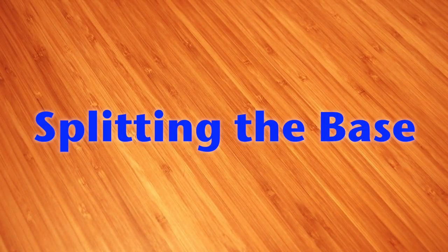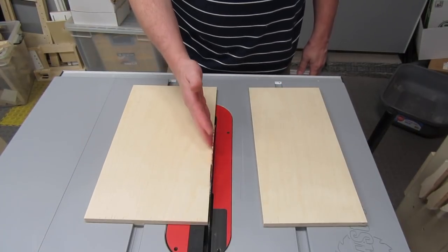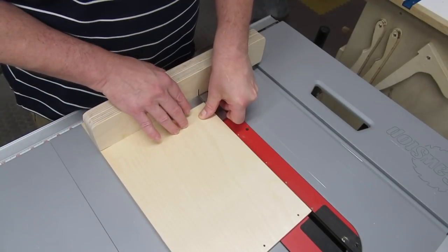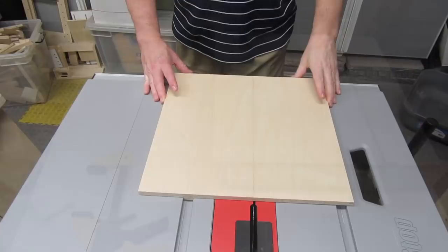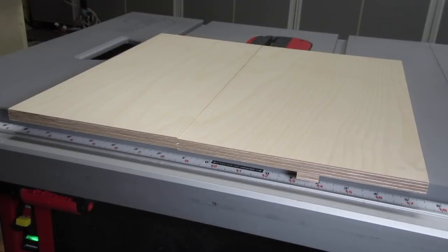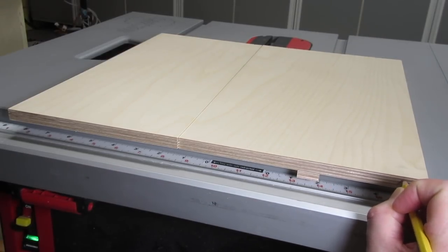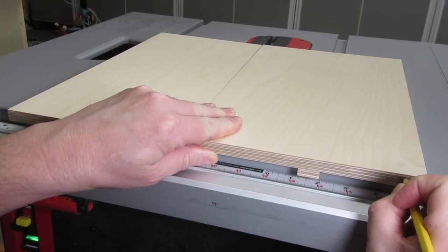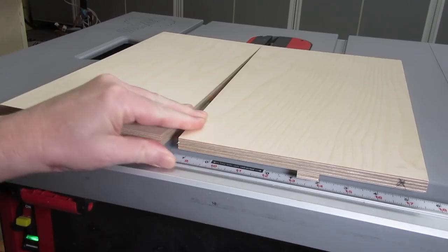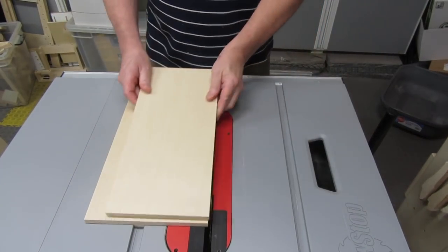This may not make complete sense at the start, but just bear with me. We're going to cut off part of the sled base so we have a side that's exactly parallel to the blade, which we'll use to align the fence. Then we'll put the base back together. Put your sled base in the miter slot, but before you cut it, put a mark on the end of the edge that has the runner on it. Now cut off part of the base — obviously don't throw that part away, we'll need it shortly.